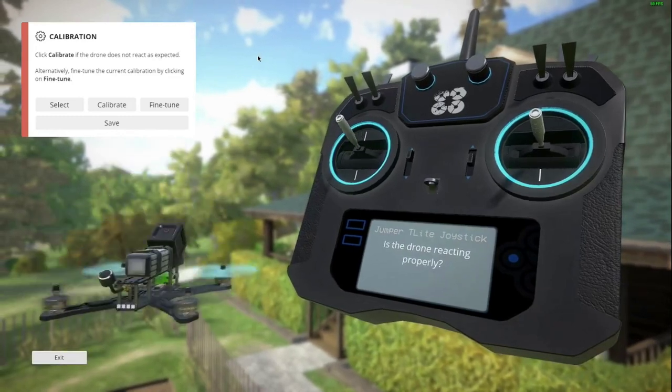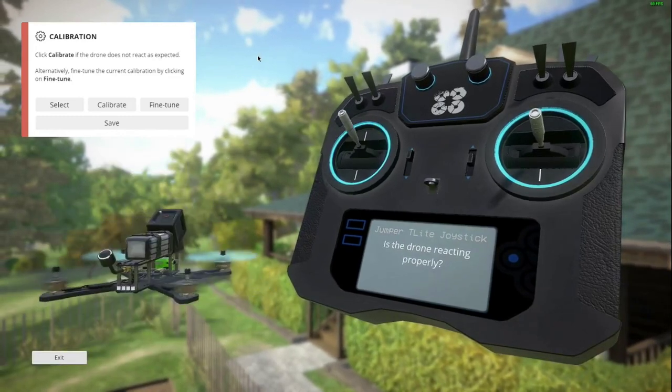Select Jumper T-Lite joystick. Jumper T-Lite is already recognized by Liftoff. Now you can test out your joysticks.